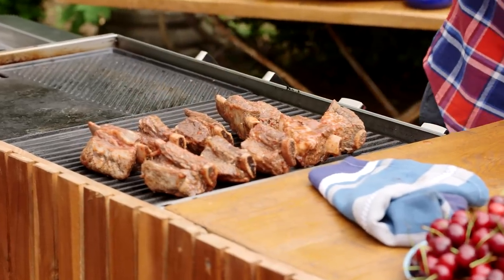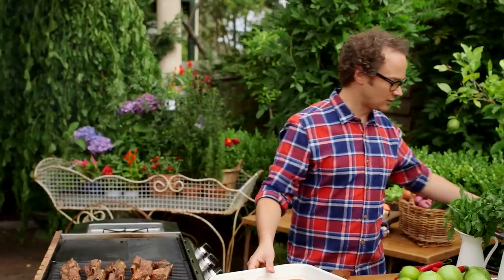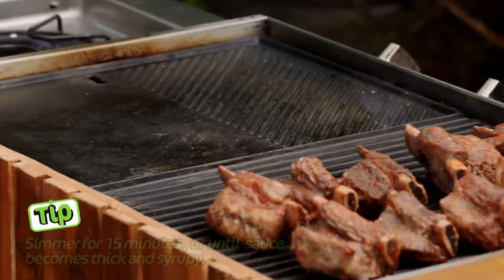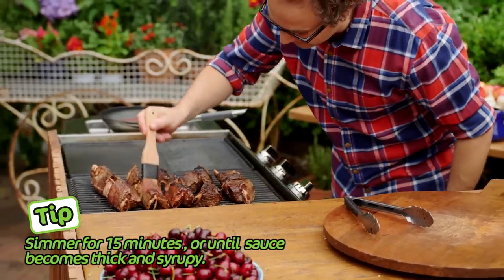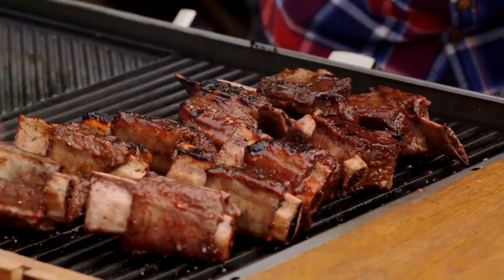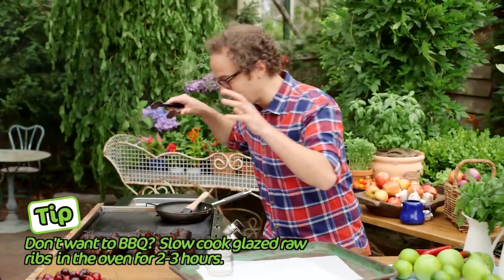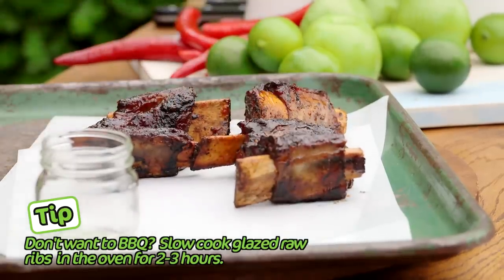We'll cook these for six minutes while turning. Now we've got lots of glaze left over, so I'm going to pop it straight into a pan, bring that up to a really gentle simmer, and we can use those juices to baste these ribs as they're cooking. These have been cooking for six minutes — look how sticky, tender, and soft they are. Let's get them straight onto the plate.